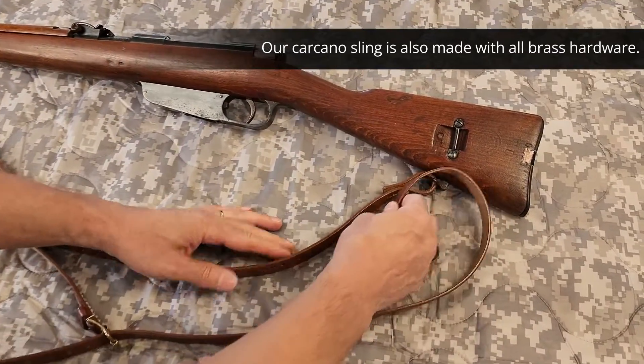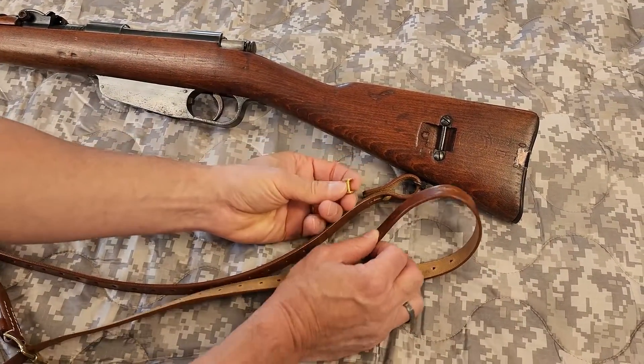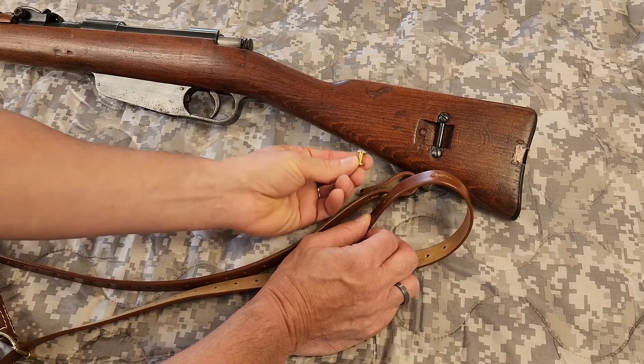Take the back to the back sling swivel and install your button with the flat side facing toward the rifle.